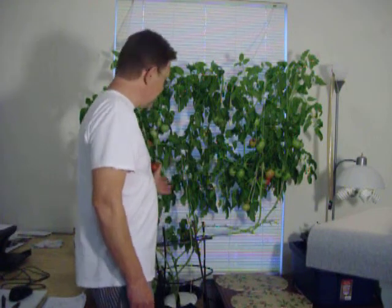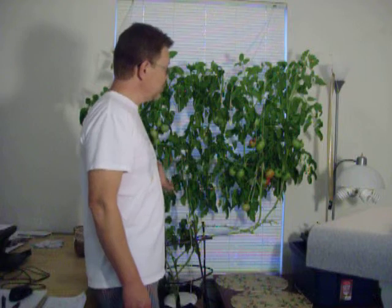This experiment has been extremely successful in my opinion. This plant has grown between 60 and 70 tomatoes. I am estimating that is probably about 20 pounds of tomatoes. The heaviest one was a half a pound, so not huge, but there are a lot of them.